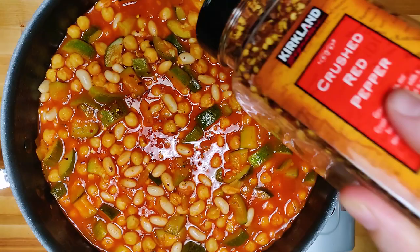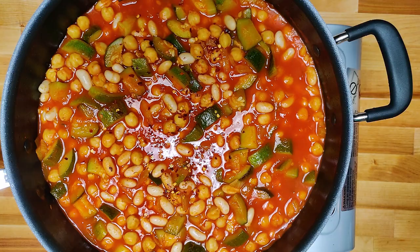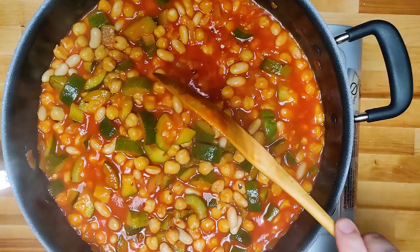We're going to start seasoning up our pasta — I like a lot of hot pepper in it, but this is all a personal preference thing, use as little or as much as you like. I'm hitting it with some salt, and I'm going to add Pecorino Romano at the end, which is quite a salty cheese, so I'm not going overboard on the salt right now.